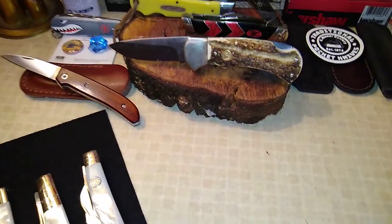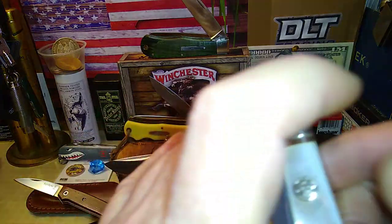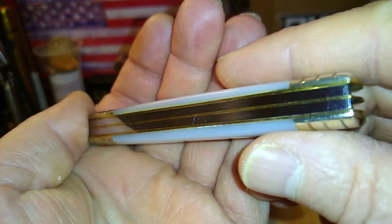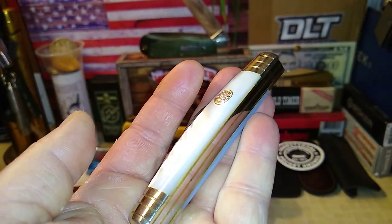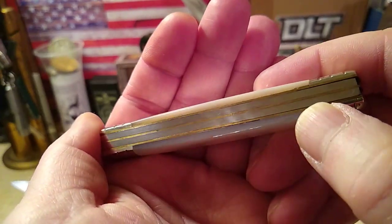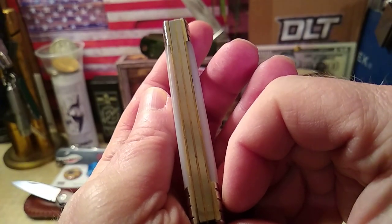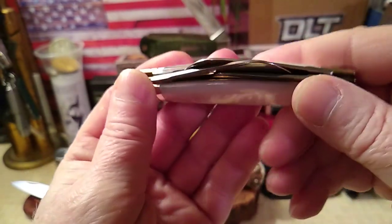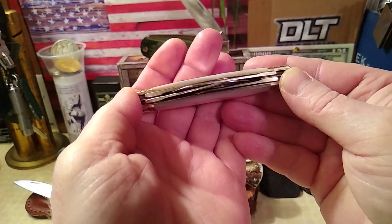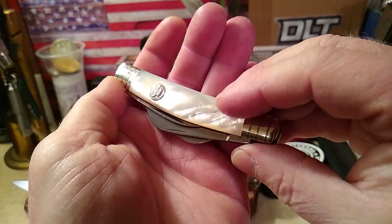Alright, let's get right to taking a look at this Congress. Pull this up and check for some gaps. I think I need to turn the light off for this. There's a little bit of a gap up here — not too serious. Got lots of patina on the brass, and this is from the 90s. There's a little bit of a gap there. Actually, for a four blade Congress, this doesn't have much blade rub on any of the blades. It's hard to get everything to fit in there without getting some kind of blade rub.